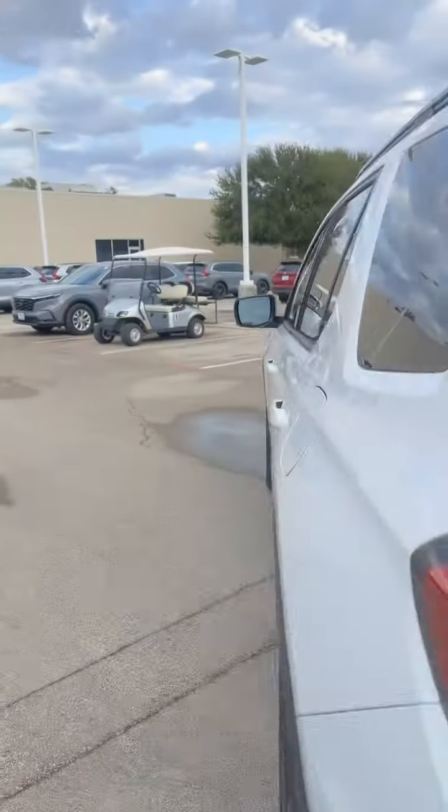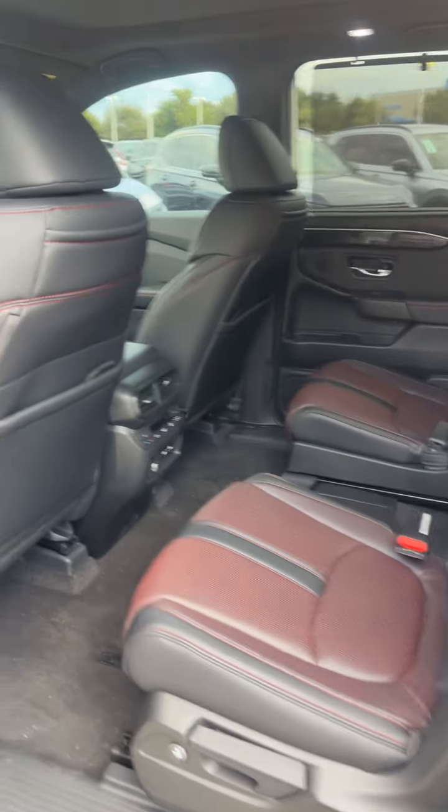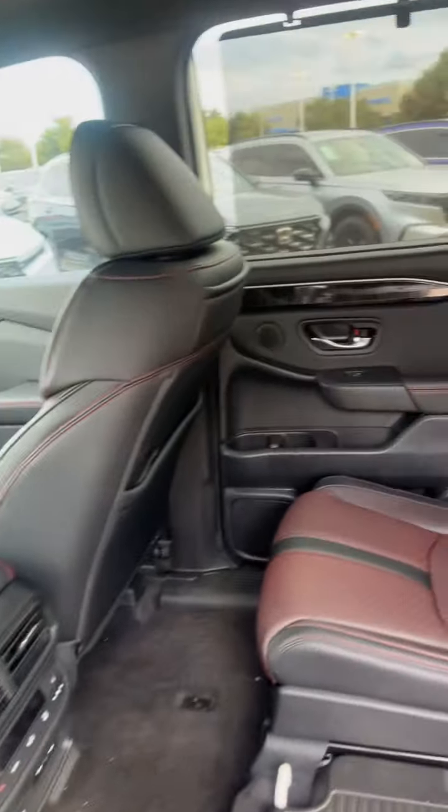Another upgrade within this Black Edition is going to be the red perforated leather on the inside — super, super nice.